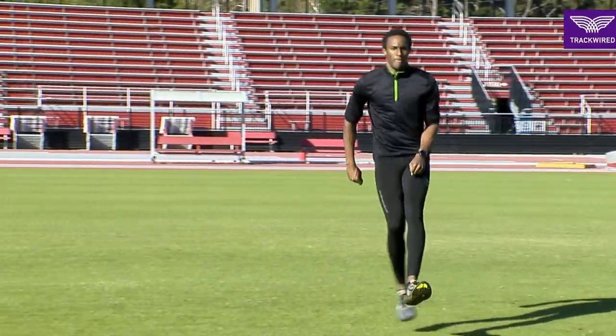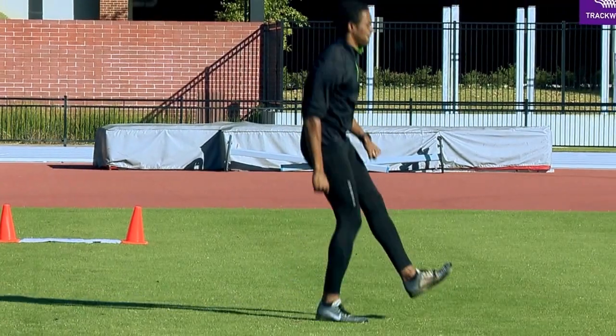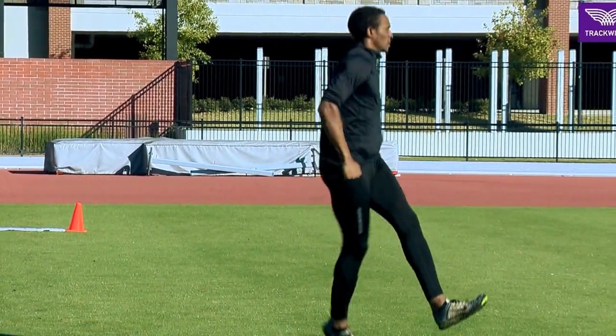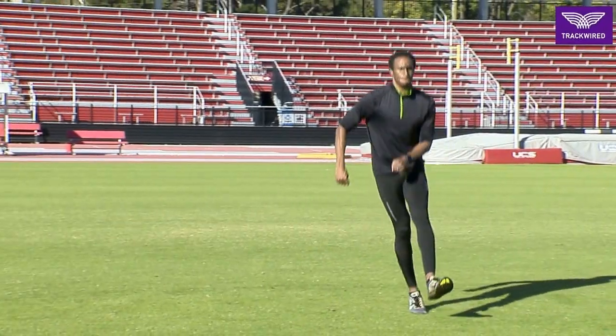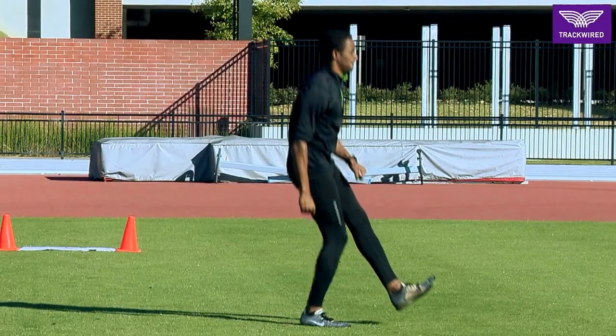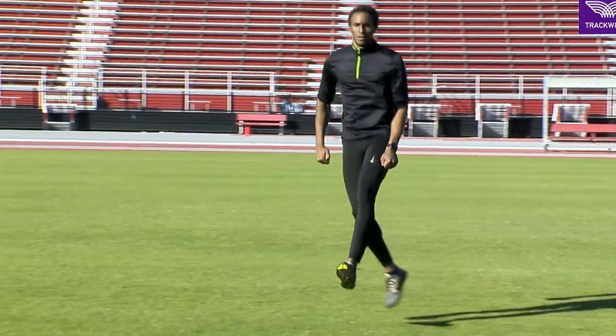This is our small hop lateral right leg drill with the athlete moving to their right. The athlete wants to be quick off the ground, as rigid as possible on every contact of the ground, and hold their opposite leg out in front of them, trying to maintain good posture on each hop.